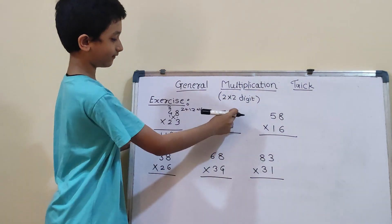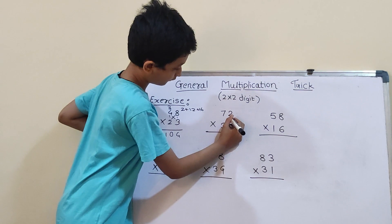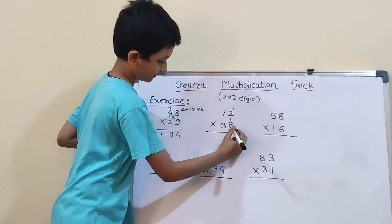Second question: 72 into 38. Same method. So, first we will do vertical: 8×2 is 16. So, 1 carry and 6.